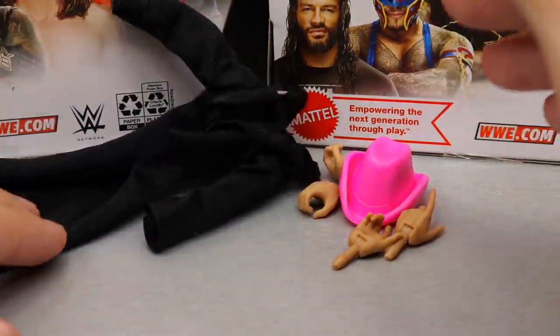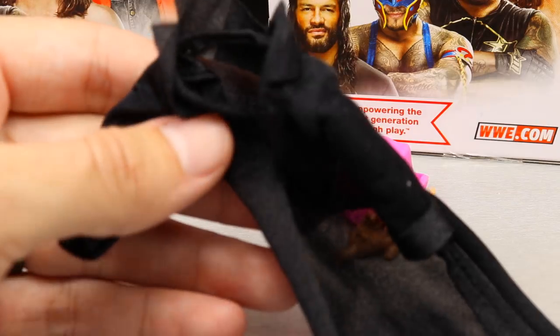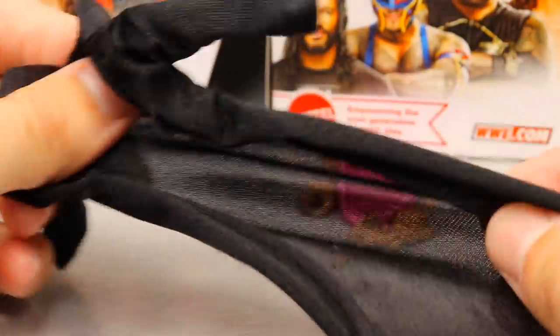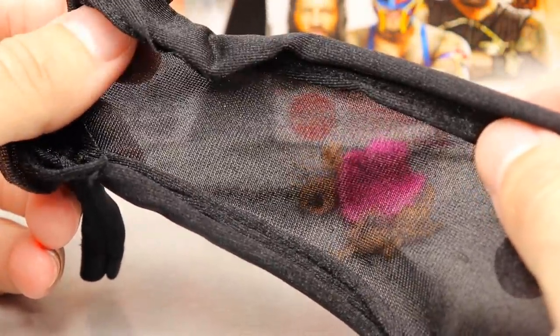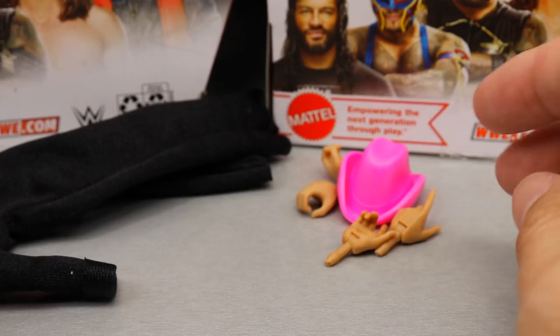For Trish Stratus accessories, you get two pairs of interchangeable hands, a hat accessory, and a cloth entrance coat — which is actually really nice. It's not fully accurate since it should be a long leather trench coat, but it fits the figure well. I'd much rather have this than a big rubber jacket. It looks really good, even has the collar and the nice folded wrist cuffs, which is a great touch.